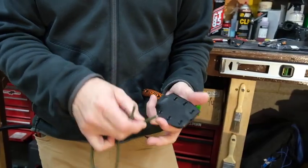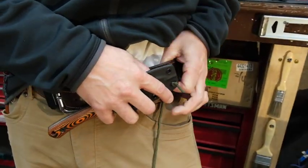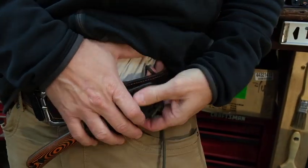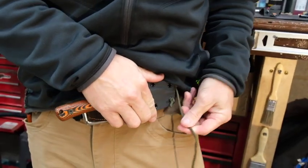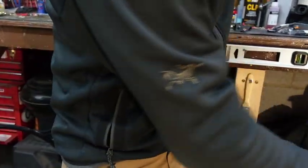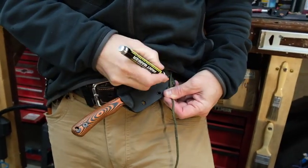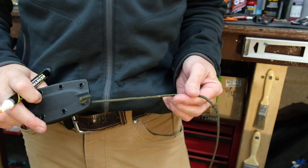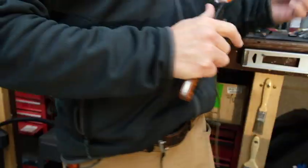Let's talk about how you can use a simple piece of paracord to measure if you want to use a non-SE product or a model we haven't covered. Take a piece of paracord, orient the knife however you want to carry it, put a knot on one end, run it underneath your belt and around, and once you see how long it is, measure it and order the appropriate kit. If you're unsure, it's always better to order a longer one — you can always make it shorter, but it's hard to make it longer.